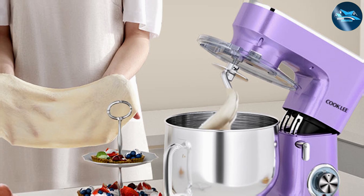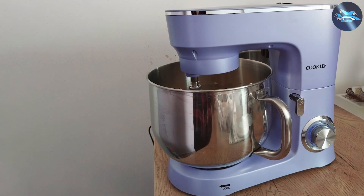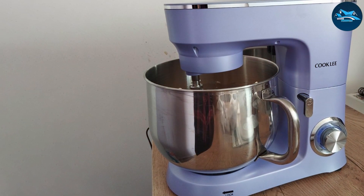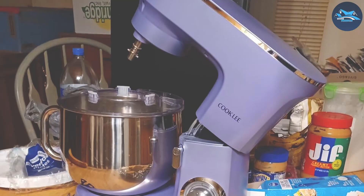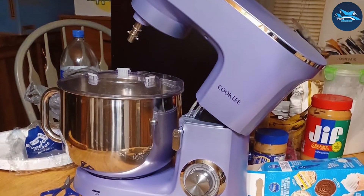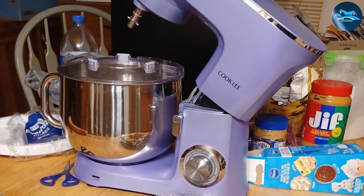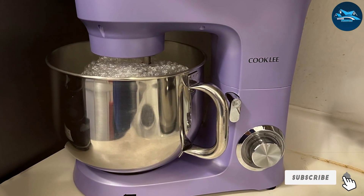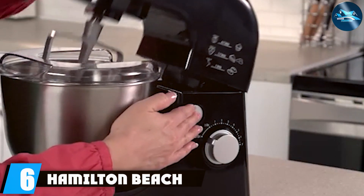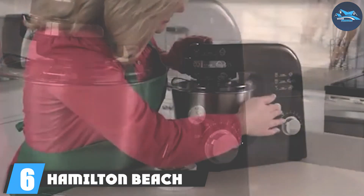One of the standout aspects of the Cooklee Stand Mixer is its impressive stability during operation. Anti-slip suction cups keep the mixer firmly in place, allowing you to mix with confidence even at high speeds. The powerful motor and large capacity make it an effective tool for any baking enthusiast. If you're looking for a mixer that combines strength and usability, the Cooklee Stand Mixer is a fantastic option.